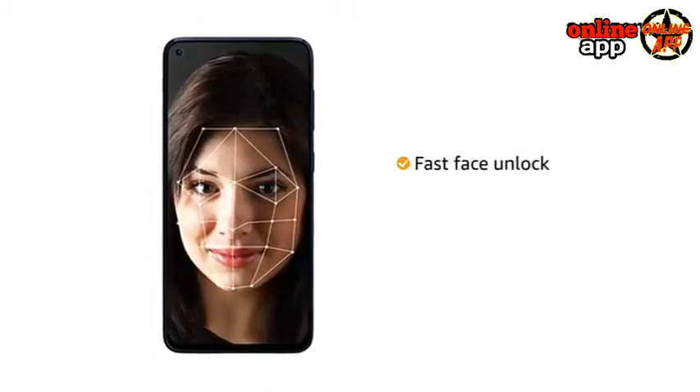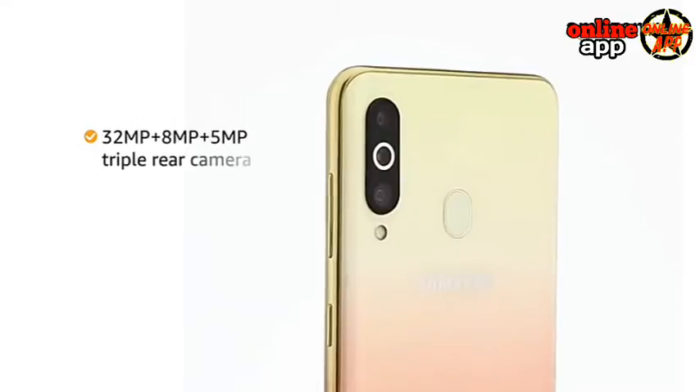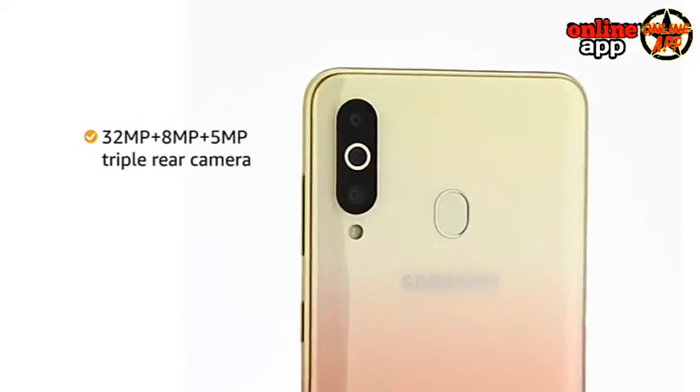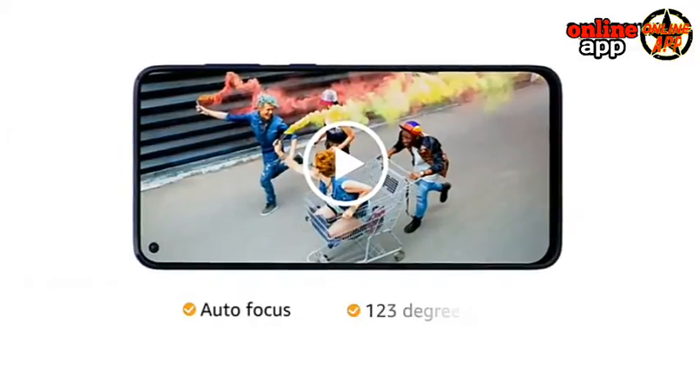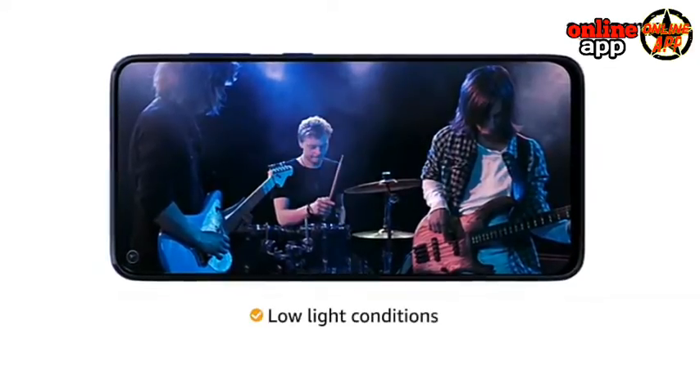Unlock your phone instantly with a fast face unlock and a fingerprint sensor. The phone has a 32MP plus 8MP plus 5MP triple rear camera with autofocus and a 123-degree ultra-wide lens, providing great detail even in low-light conditions.